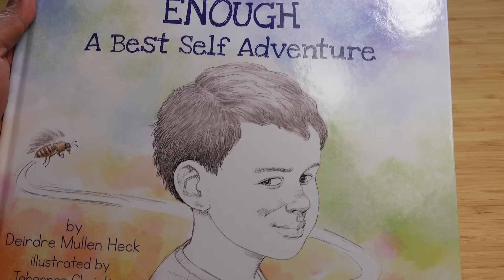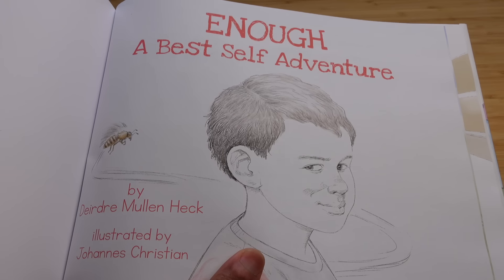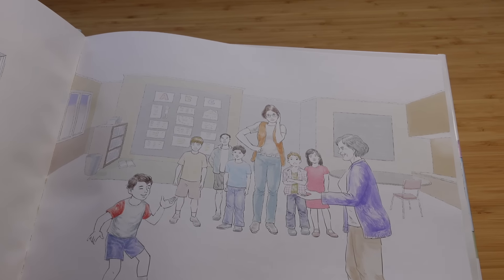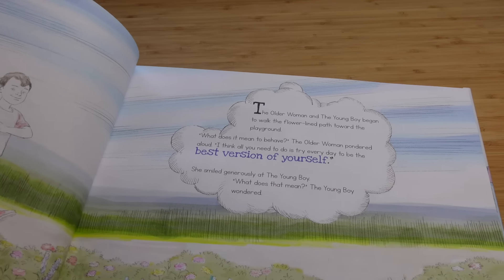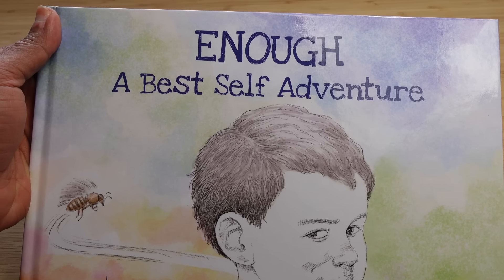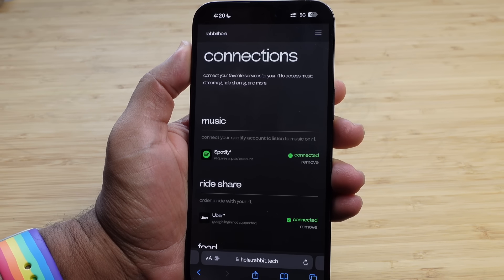Today's video is also sponsored by a children's book titled 'Enough: A Best Self Adventure.' You can purchase this book using the Amazon link in the comments and description below — perfect if you have kids or family members and you want them to live their happiest childhood. Check out 'Enough: A Best Self Adventure' using the Amazon link in the description below and purchase your very own copy today.